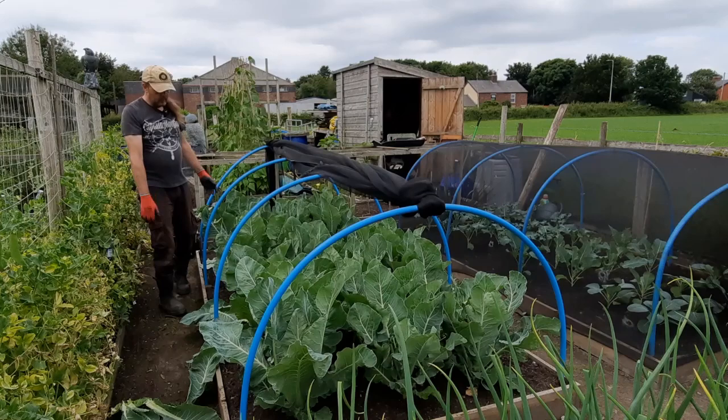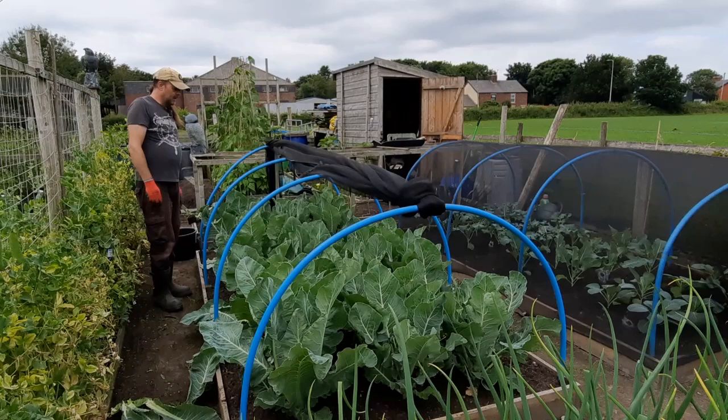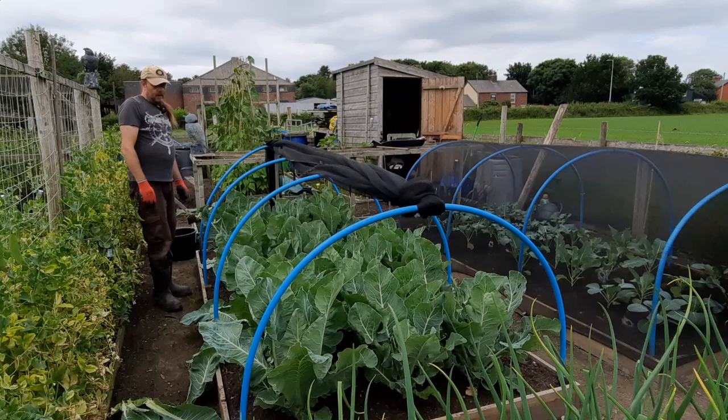I won't bother filming the clear up — I'm going to twist and pull the roots out rather than cutting, because new plants are going in pretty much the same place and I don't want to be planting into tough old roots. We'll have a look back at it when it's done.